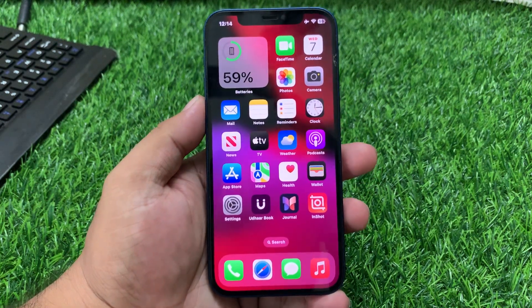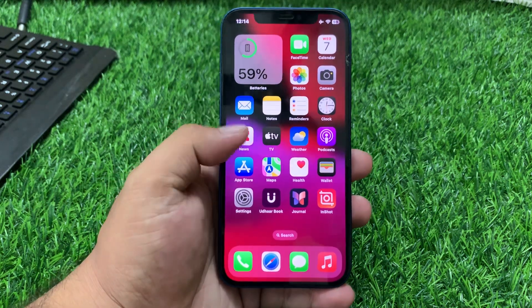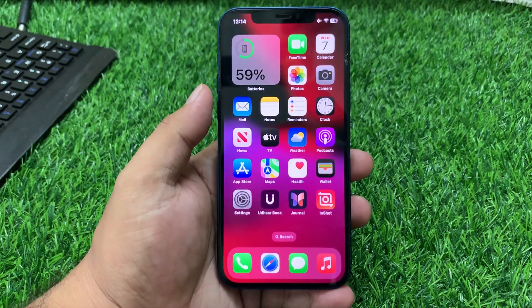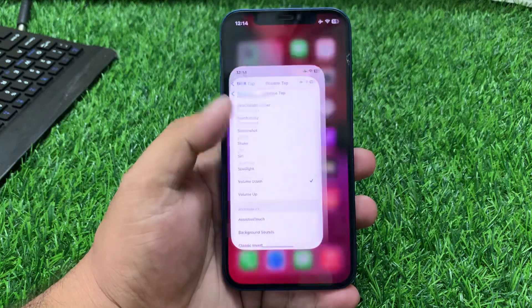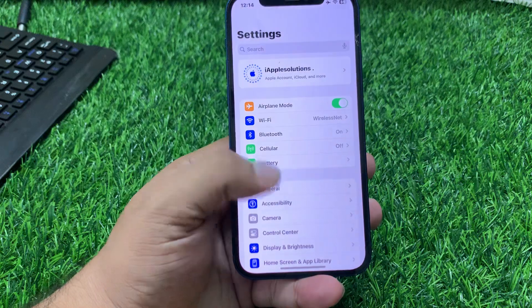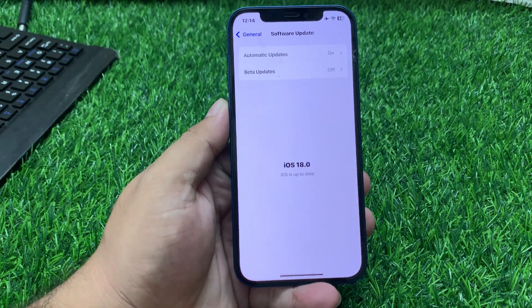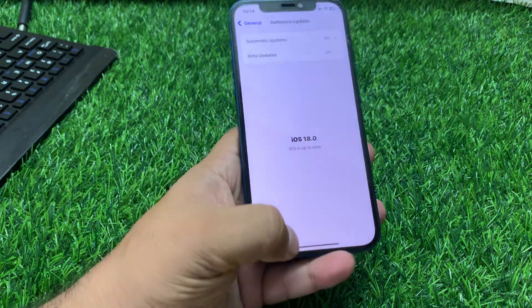When the iPhone is completely turned on, your problem is fixed. If solution number two is not working, apply solution number three. Solution number three: check for a software update. Ensure your iPhone is running the latest version of iOS. Tap on Settings, tap on General, tap on Software Update. If an update is available, download and install it to fix your problem.